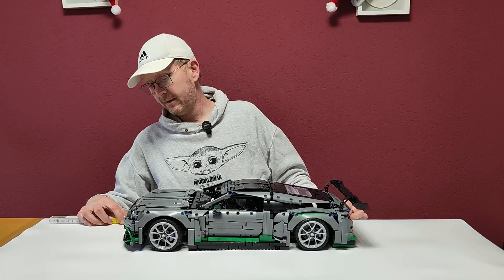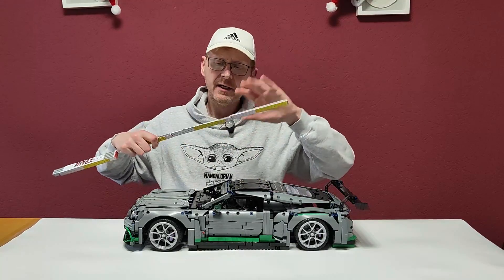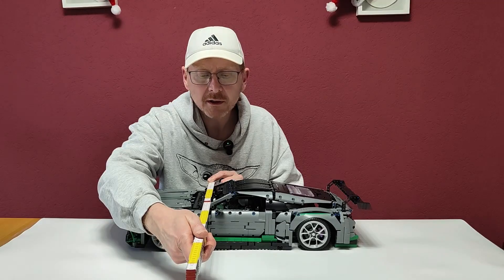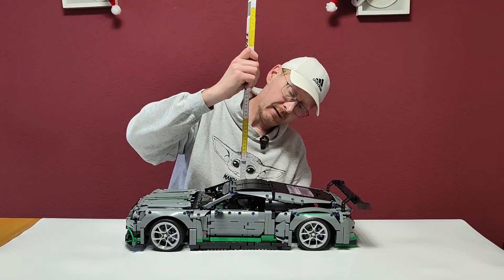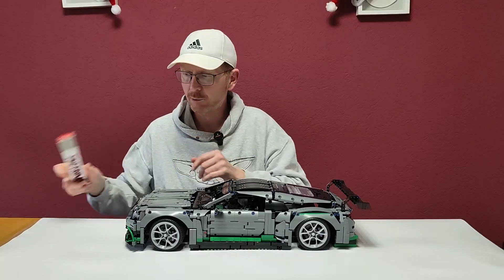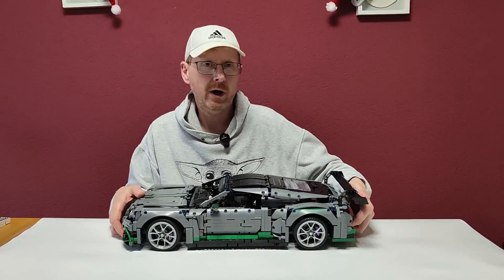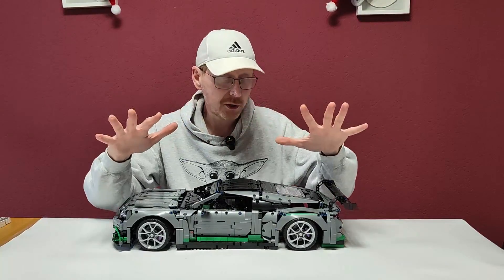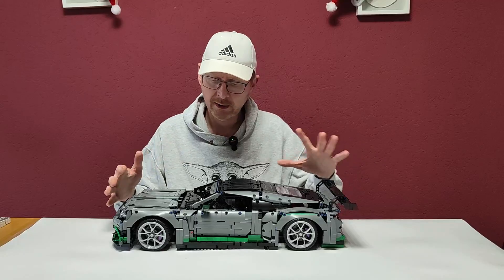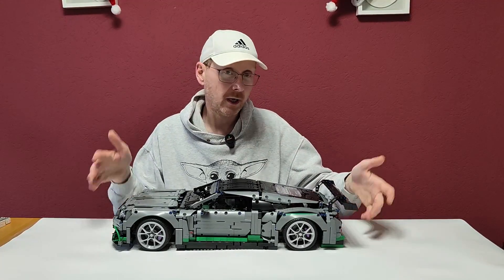Stiffer or higher suspension would be nice because it's really sitting very tight to the floor — actually sitting on the floor on the tires. But for the looks it's great because it really looks like a deep racing car with a lot of traction. Size-wise for a 1x8 it's a little more than 57 centimeters long, 25 wide including mirrors, and 13.5 cm tall.